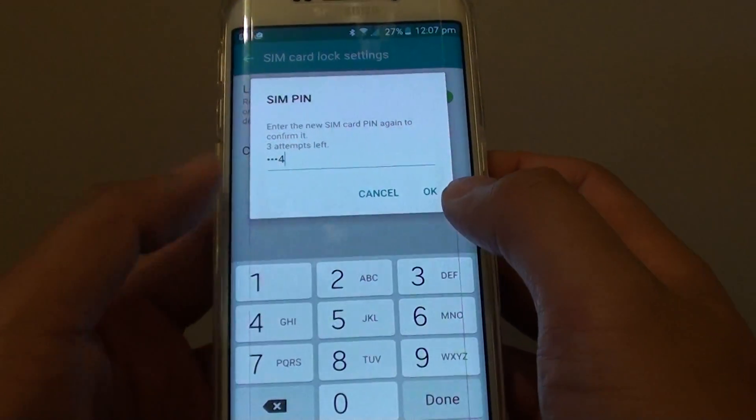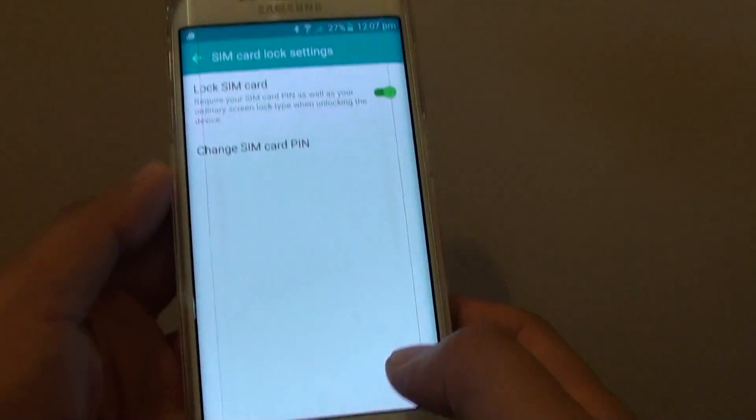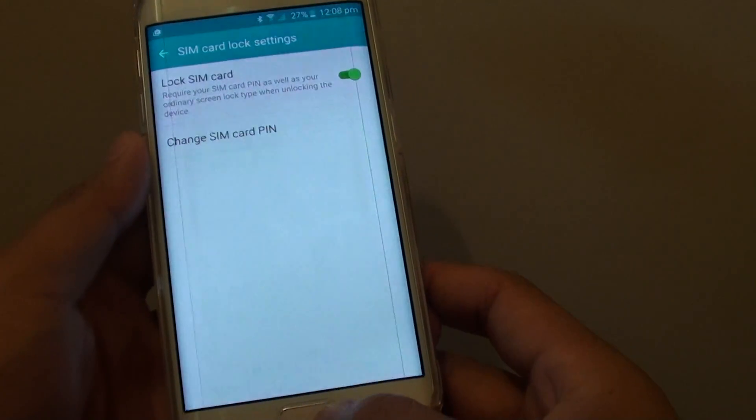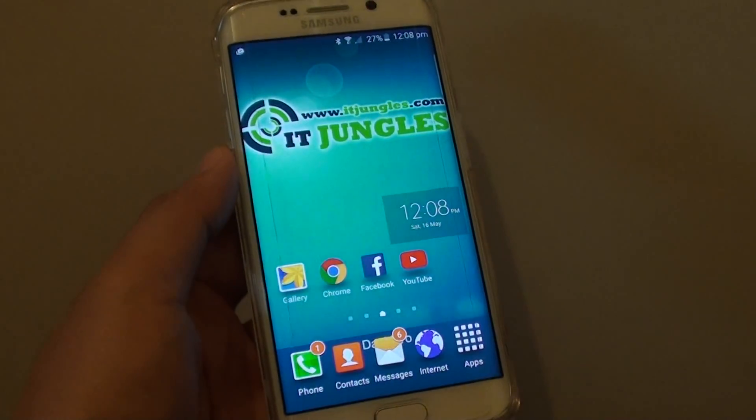Then I'll put in the SIM pin again to confirm, and it says SIM pin changed successfully. So that's how you can set up a SIM card pin on the S6 Edge. Finally, press on the home key to go back to the home screen.